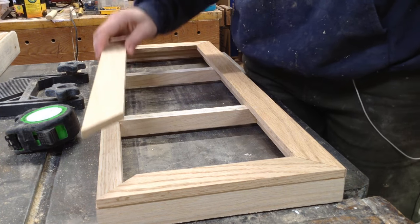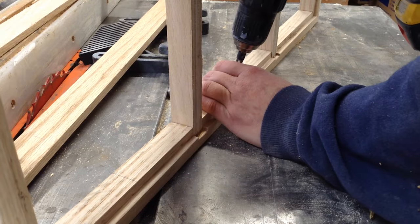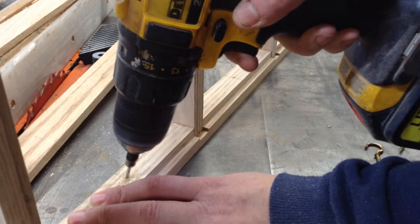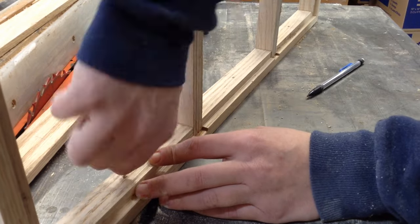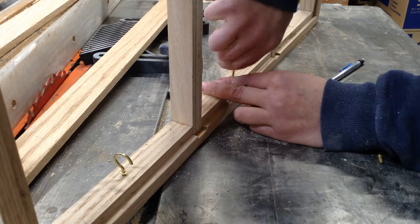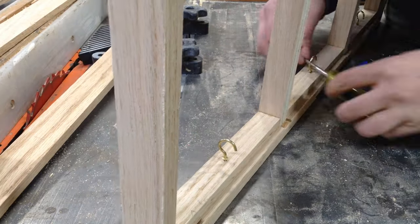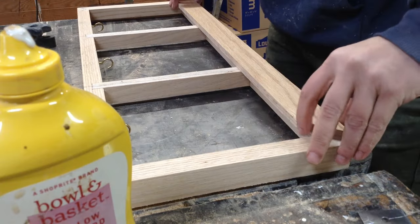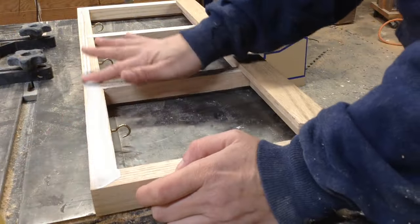Once this is stained you won't really be able to tell there is a top-side frame on there. Since they're putting plaster casts of paw prints in here, before I put on those toppers I pre-drilled and put some hooks inside so they could hang those easily. Oak does not go well with thinner brass hardware, so I really made sure to pre-drill with the proper size drill bit first — otherwise those will snap off if you try to put them in without pre-drilling.